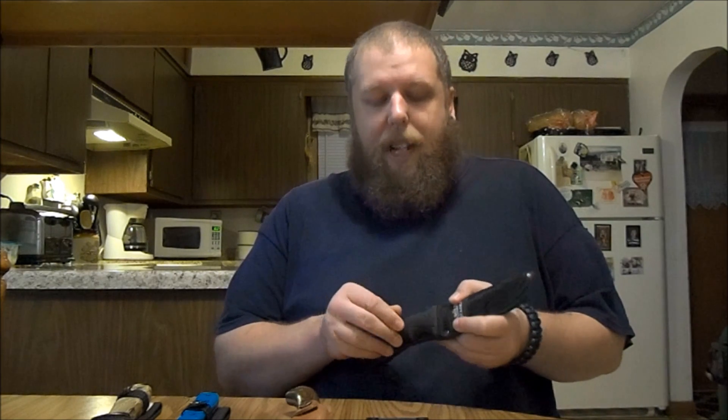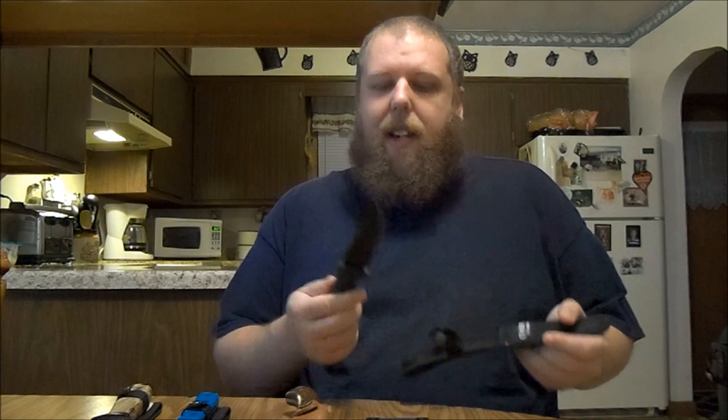The first one — I already did a video on this — is the Camillus titanium knife. It's got the gut hook, it's good for gutting, very sharp, ten dollars, very cheap. I've got a whole video on it you can go back and watch, so I'm not gonna say too much, but this works very well.